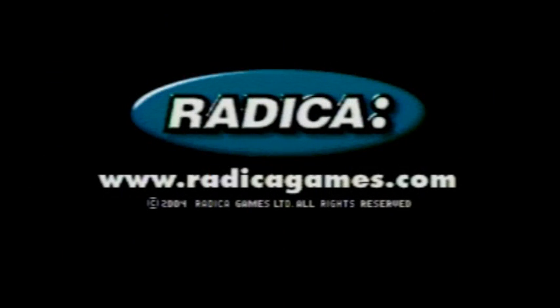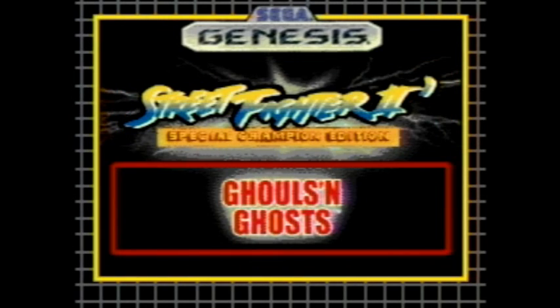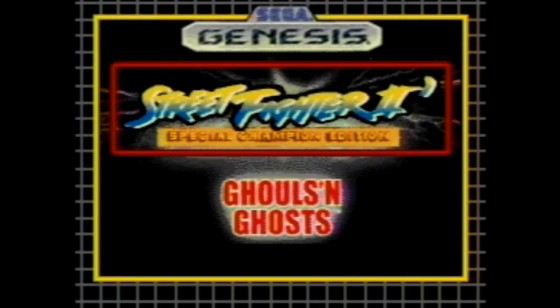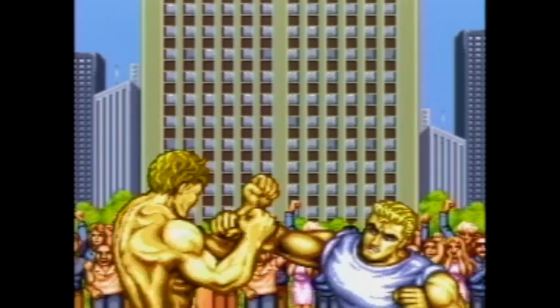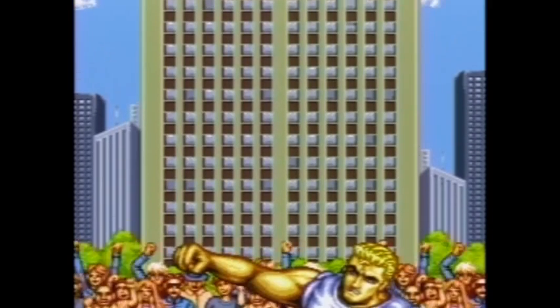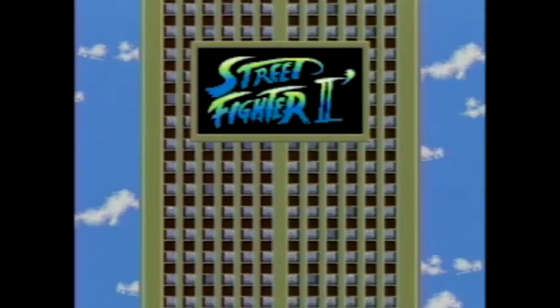So we're going to start this thing up. First thing you'll notice is we have a Capcom logo — it's an official Capcom product, of course, with two Capcom games on here. We'll start with Street Fighter 2. So far, I don't think the music is really all that bad. There's nothing really standing out here that's wrong.